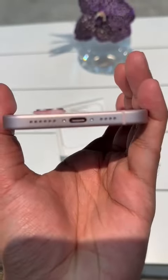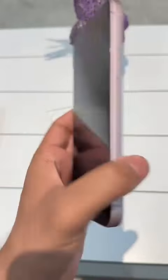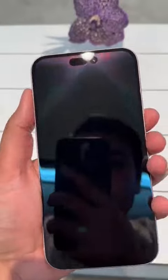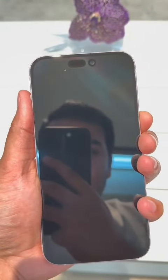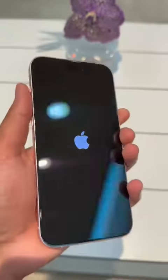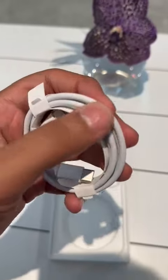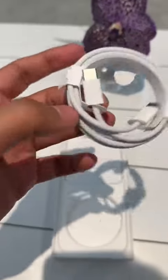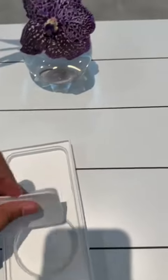And the famous USB-C! Let's switch it on now. There we go. Let's check out what else is in the box — the new USB-C cable. As you can see, it's braided, the plastic has been removed, and it's C-to-C.